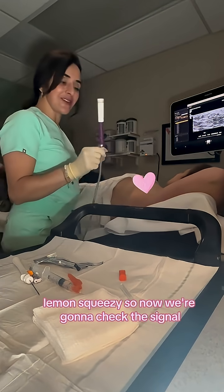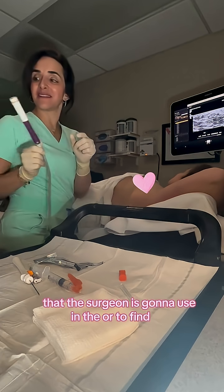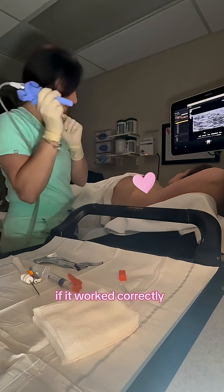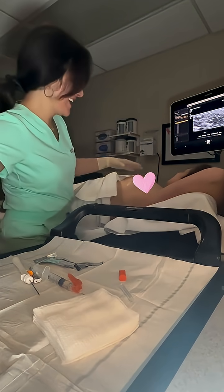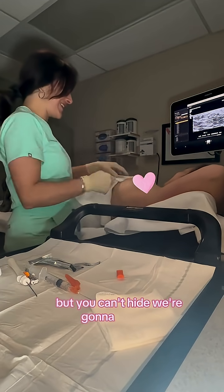Now we're going to check the signal. This is a radio frequency tag and this is a radio frequency detector that the surgeon is going to use in the OR to find the mass that needs to be removed. If it worked correctly, we should have some signal. There she is. I always say you can run, but you can't hide — we're going to find you.